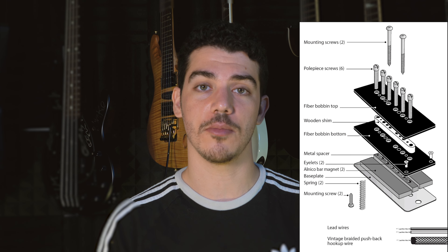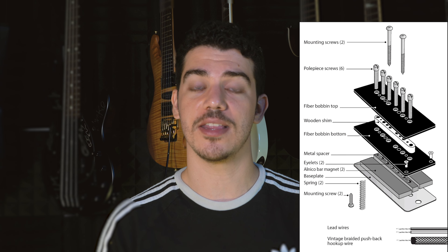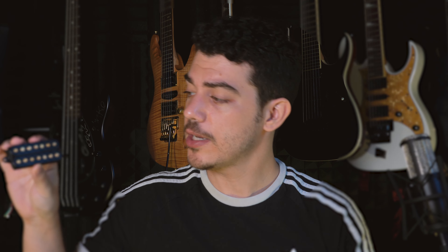After the PAF pickup was created, many P90 pickups moved over to using that design to simulate somewhat of a humbucker effect while keeping that single coil tone. The third and probably most common type is the humbucker pickup. If you look at a humbucker, you may notice that it's actually two single coil pickups put together.